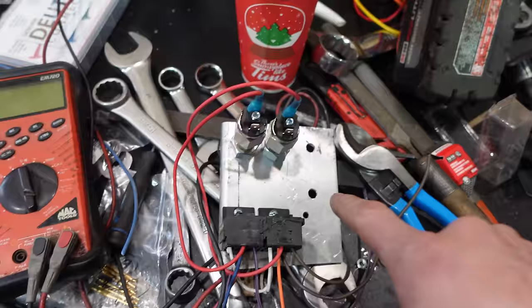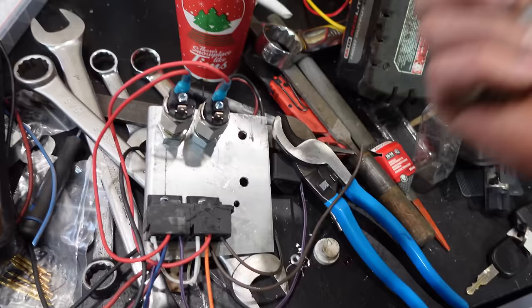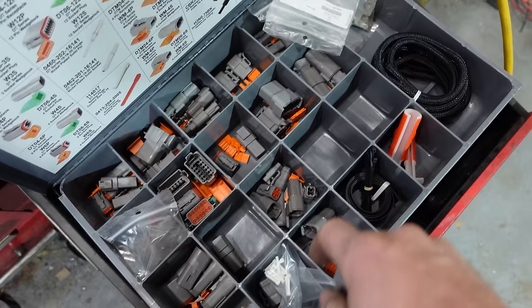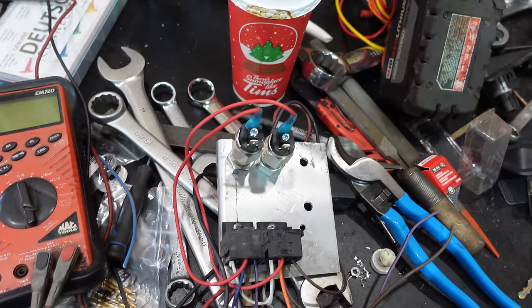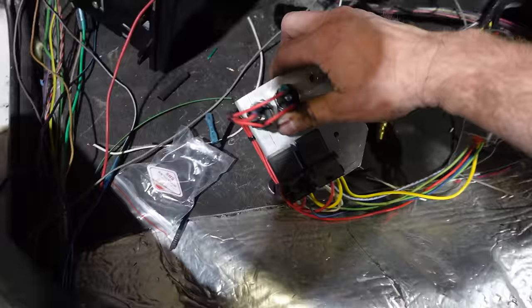I thought I needed a third relay but I don't — as long as I disconnect that one door sensor and put it back on the '93 wiring, the interior light will always be on as long as I have the key on, and on for 10 minutes after. I've got a nice Deutsch connector kit from Wire Care — a nice six-plug setup. If I got the pins wrong I can move them around. Key power comes out of these pins. Here we go.